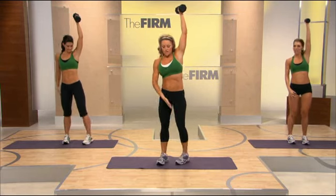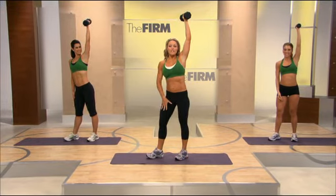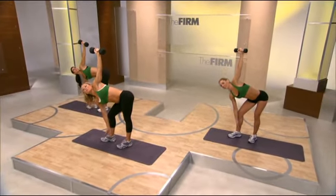Moving on to windmills. Place the dumbbell in the right hand. Place it up over the shoulders. Feet are at 45 degrees. Stack the spine. Bend the front knee. Let's go — we're going to take it slow, let you learn the move.